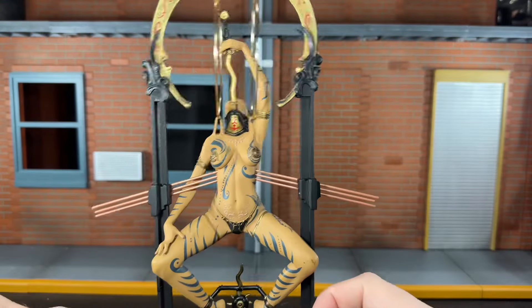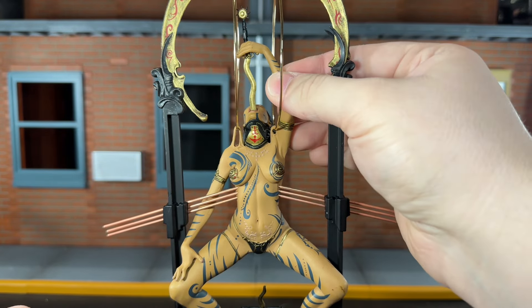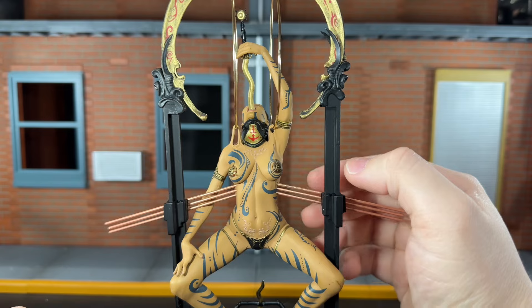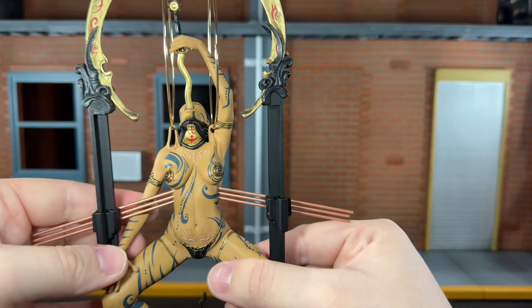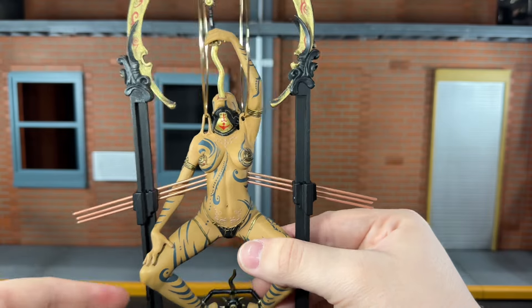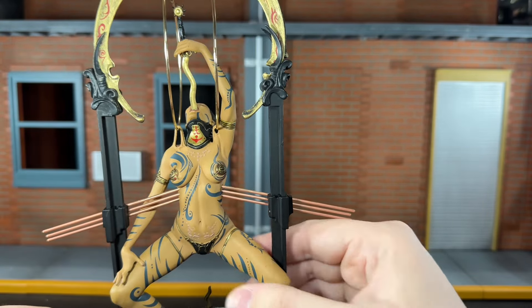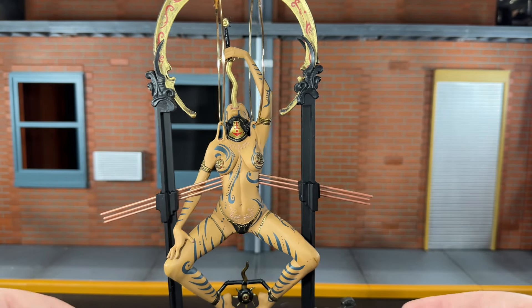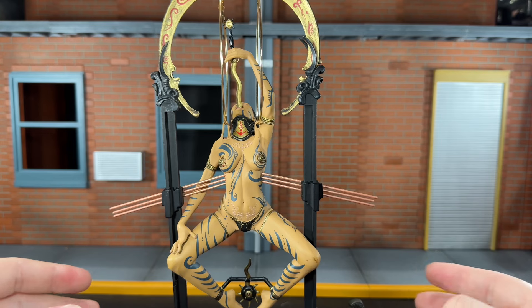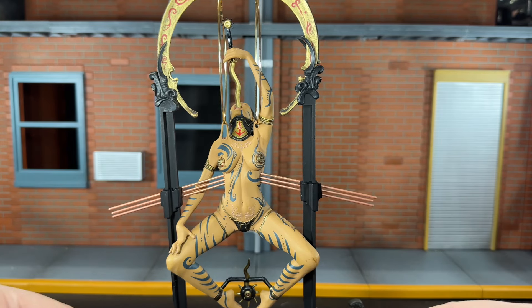Now let's go over her articulation. The only articulation she has is a swivel bicep on the left side that really doesn't move because of the way she's holding the sword, and the right one moves but the pillar's blocking it. So once you actually get her into this device, you really won't be moving it. This is really more of an articulated statue — kind of the standard for McFarlane Toys at the time. But you really don't need any articulation for this; it looks great as is.